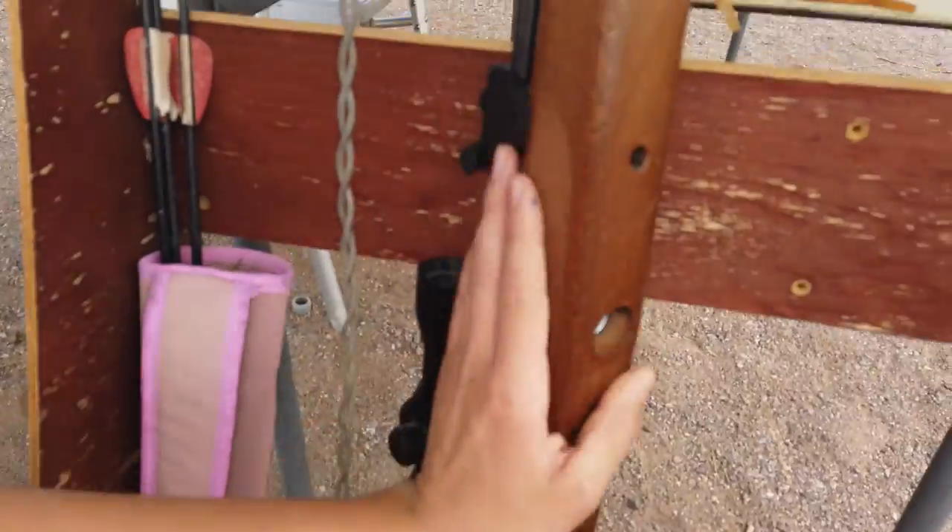Okay guys, thank you for watching once again. Today we're coming back out here on the range. It's been a hard week so I haven't been able to get out here and make a video, but we're going to be doing a video. This is 4th of July, and we're going to be doing a little bit of stuff with the Beeman Commander here.